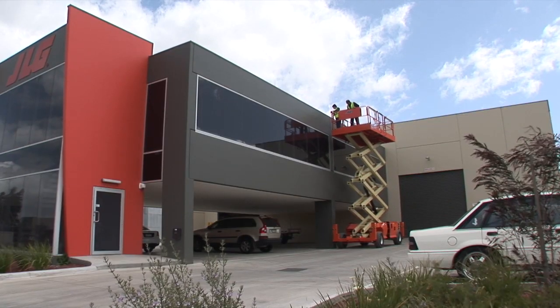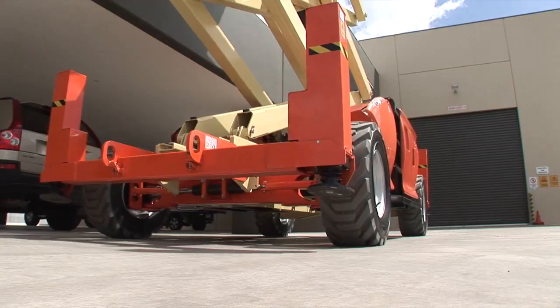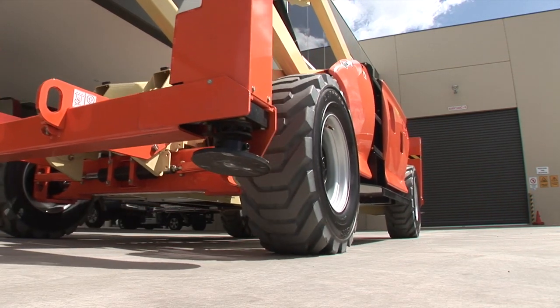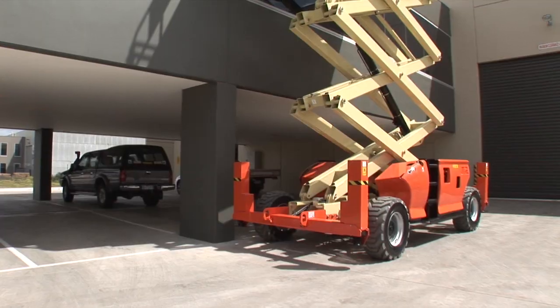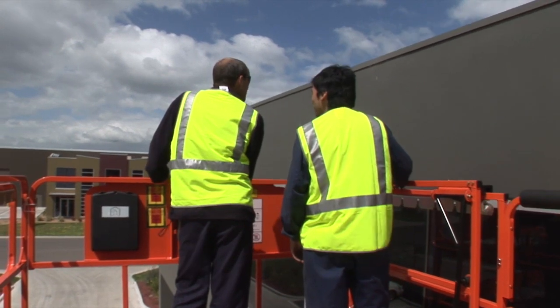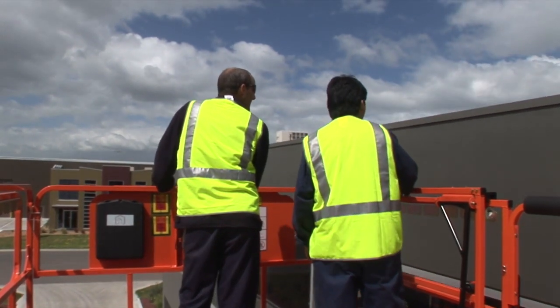The scissor lift comprises three major sections: the ground section, where the base and steering wheels are located along with the stabilisers if fitted; the scissor mechanism, which sits above the ground section; and the platform section, which holds the operator and the primary controls.